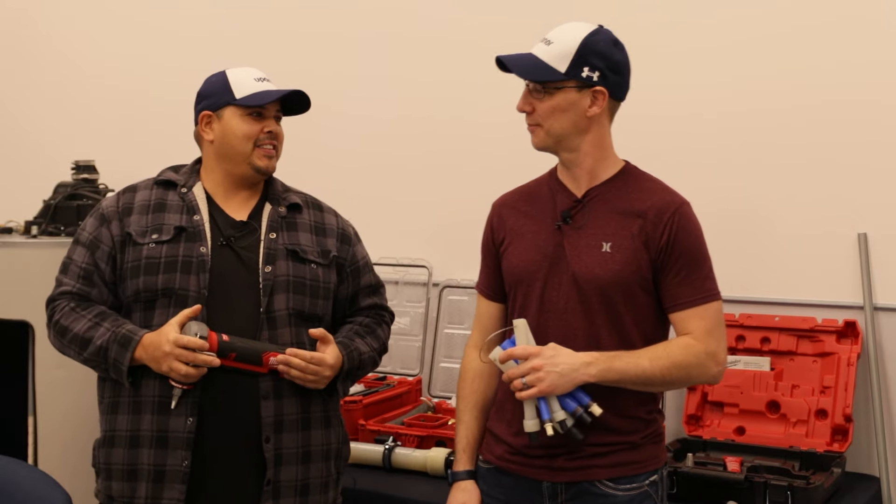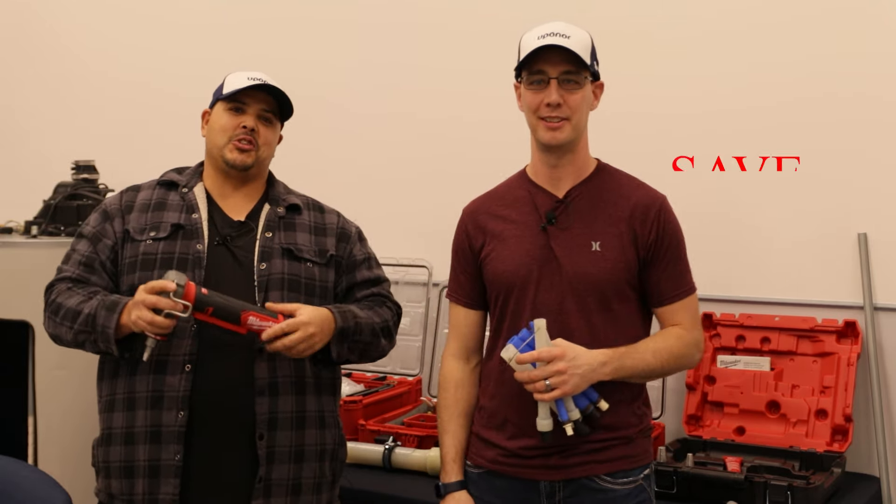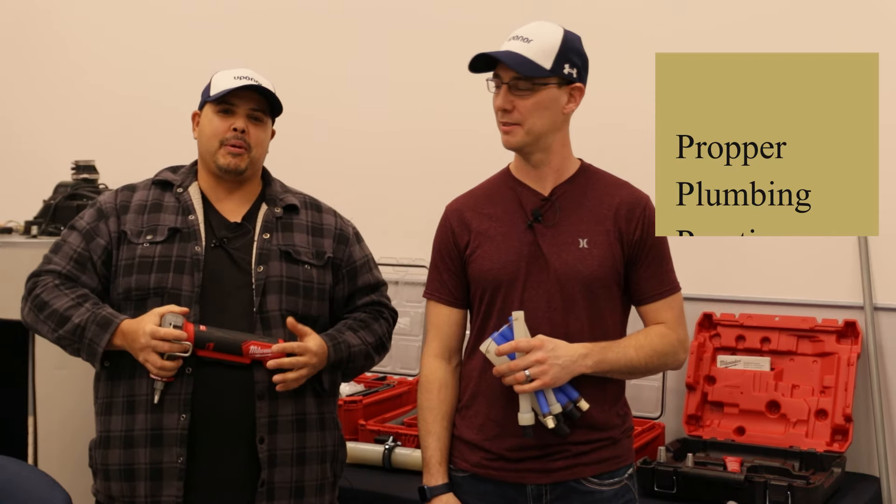Hey everybody, welcome to our channel. My name is Clayton. My name is Karsten. And on this channel, we're striving to save you money and keep you informed on all the proper plumbing practices.